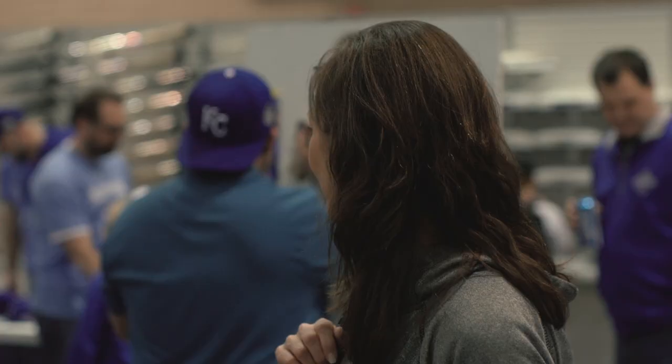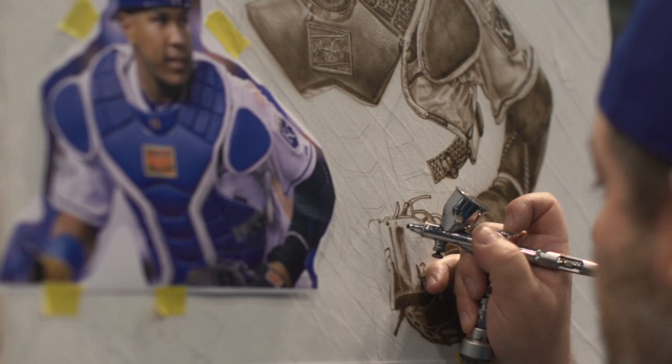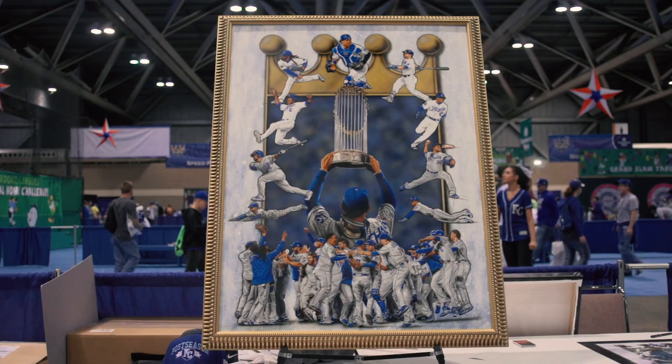He's amazing. I wish I had that talent. I honestly thought the guy was drawing it with a pencil — I did not know it was airbrushed. That's unbelievable. Watching him here live, even airbrushing another piece in front of everybody — the attention to detail is what makes it very special. And the fact that he's a Royals fan kind of puts a nice little touch on it as well.